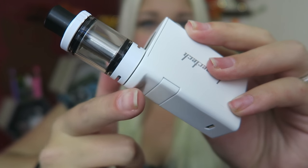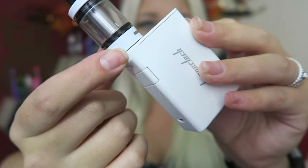It's a lot smaller than I thought. It comes with the Pangu — I don't know how that's actually pronounced — tank. Also comes with a little micro USB charge cord, an extra glass piece, and some O-rings. So here it is. This is weird — it has like this little ledge to fit the 22mm tank.